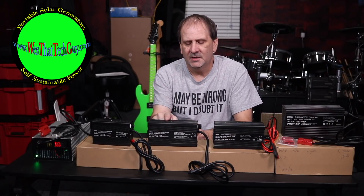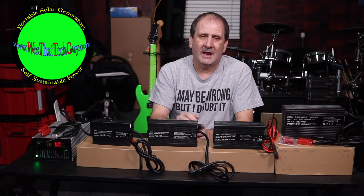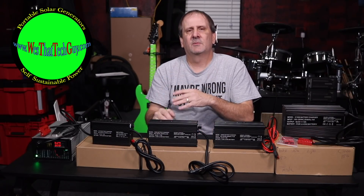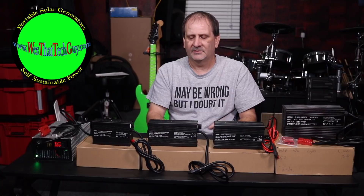Moving up to our next charger, this is what we call our C600. This unit will get up to 20 amps on a 12-volt system, about 15 amps on a 24-volt system, and then it drops a bit when we go to 36 and 48 volts — at 48 volts you're still going to be around 10 to 12 amps.